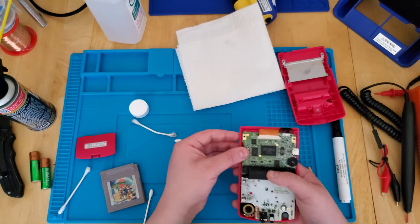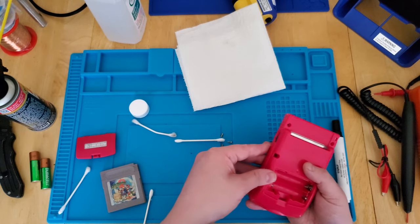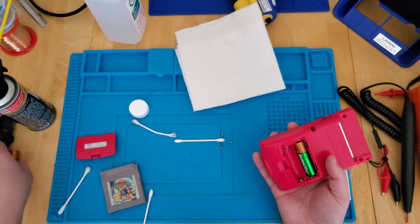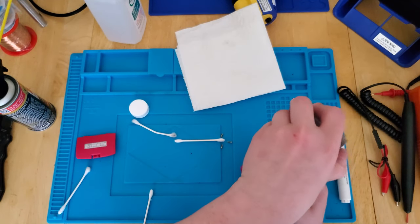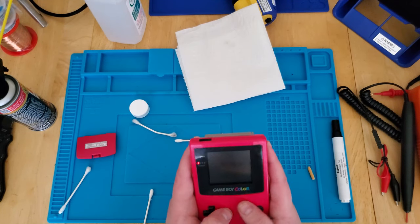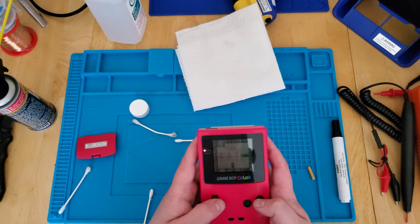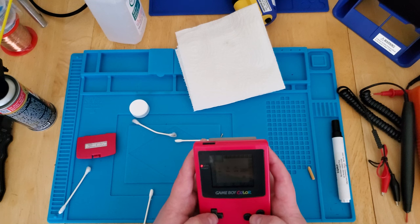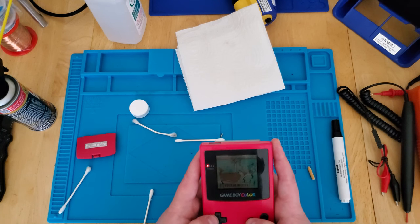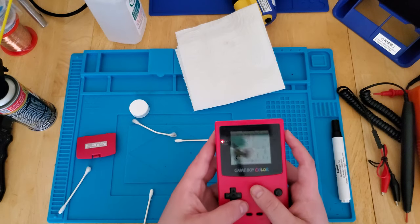Let's give it a shot and see what we got. Battery, battery, game — let's fire up. Switch still works great. It's reading the game just fine. Look at that — fixed! I call this a success.